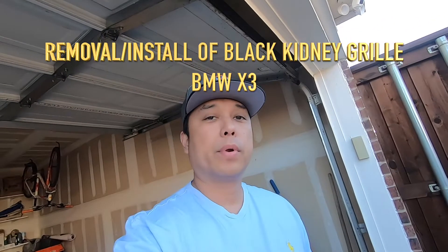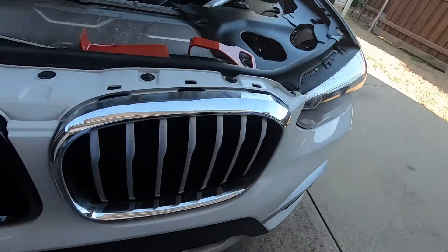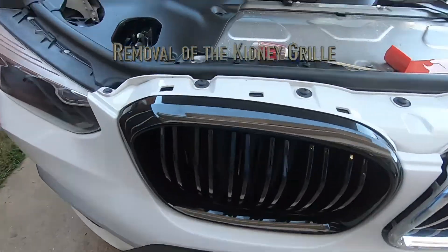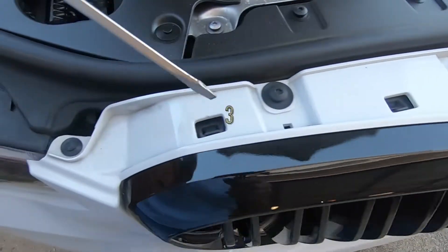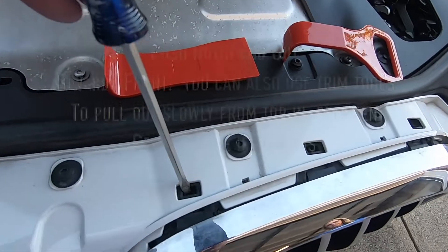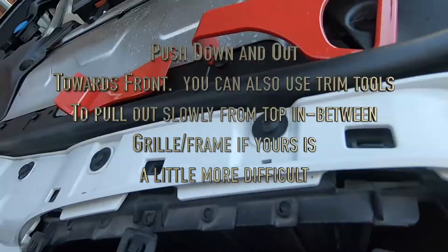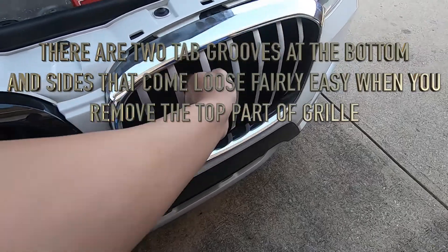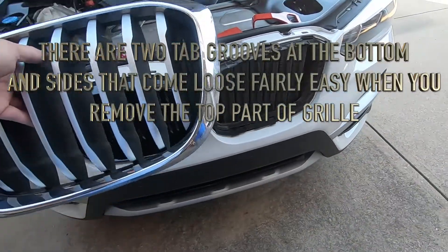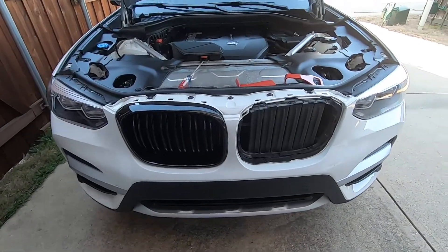Today we're removing the front grill and replacing it with an all-black grill for a 2019 BMW X3. There are only three tabs on these grills — one, two, three — and you're just gonna push down and push out, so the grill comes out just like that. That's pretty much the simple process of removing the grill.